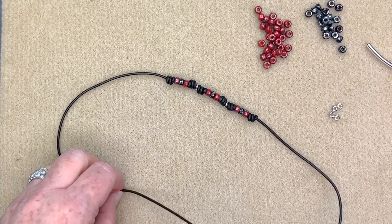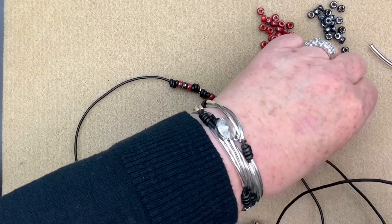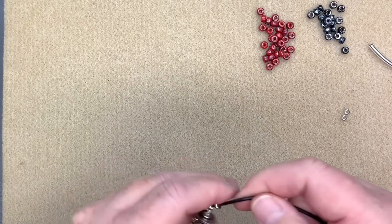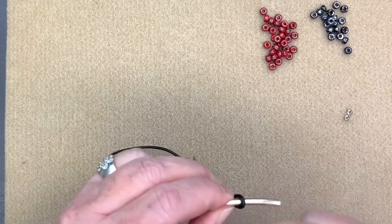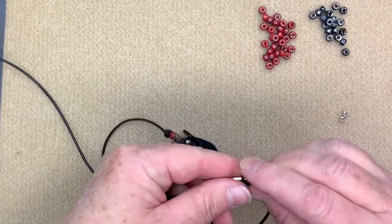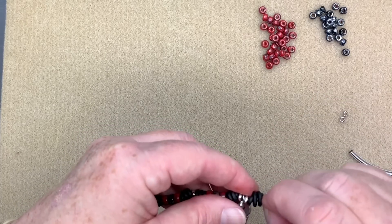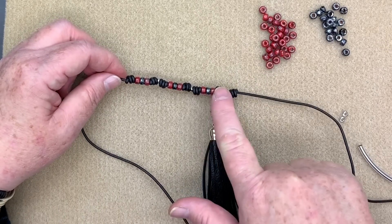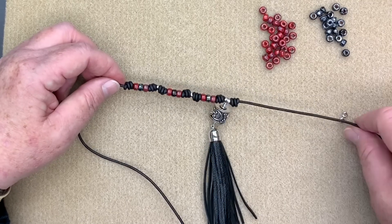Now I take one of my little spacers, my little tassel link, and another spacer and run those down on the other side of the leather — the piece we haven't used yet. You can see how that lines up. I make a barrel knot on this side: place the tube on once, twice, three times. I've got a long piece here now, creating almost like a little bail in the leather. I pull that up, get it nice and snug, and you can see that it's sandwiched in there. I repeat this pattern on the other side with the Czech glass beads and spacers.